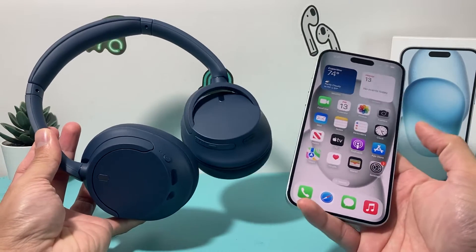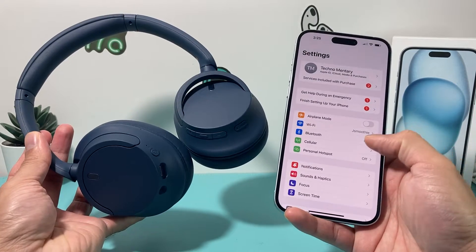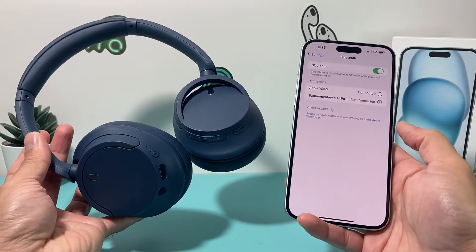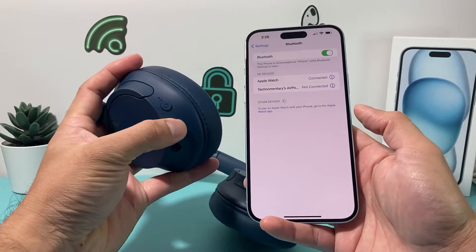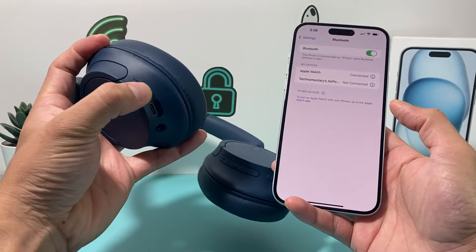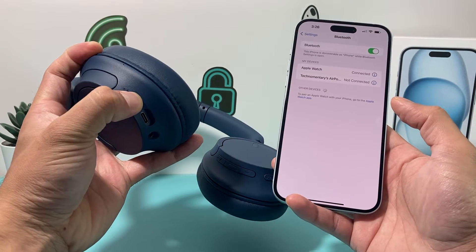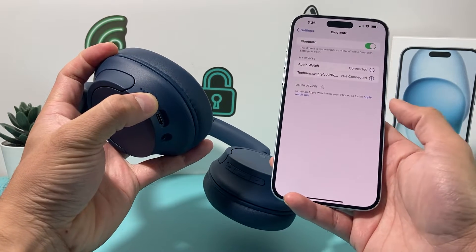By default, if you connect your headphones — which is really easy to do — you go into your Settings, then go to Bluetooth and make sure your Bluetooth is turned on. In order to connect, all I do is turn on the power button, which is also the Bluetooth button on these CH720, then press and hold and wait for that device to pop up.